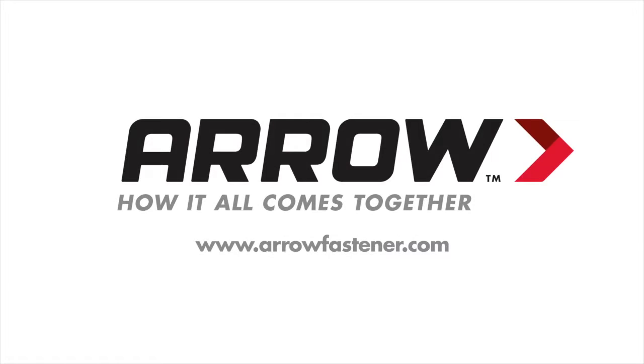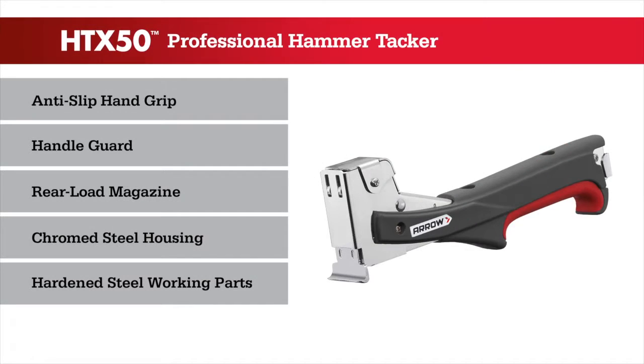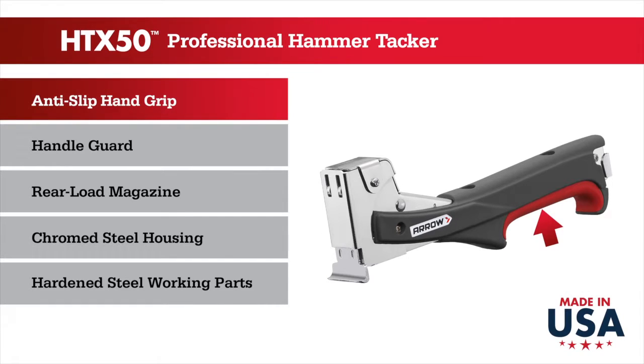Keeping things together is what we've done for nearly a century. The HTX50 Professional Hammer Tacker delivers the proven performance of the HT50 with upgraded ergonomics. Proudly made in the USA, the high-impact molded handle with rubber anti-slip handgrip delivers confidence and performance on any job.